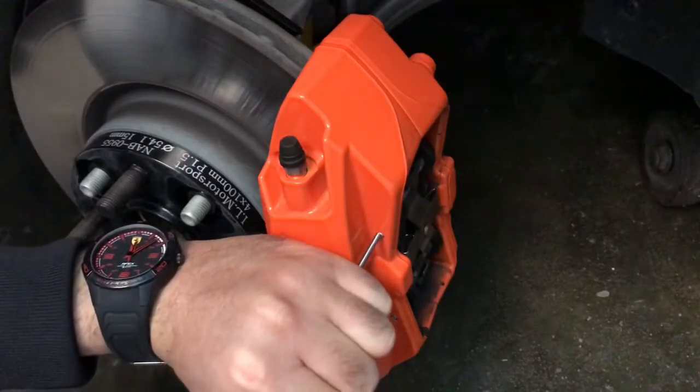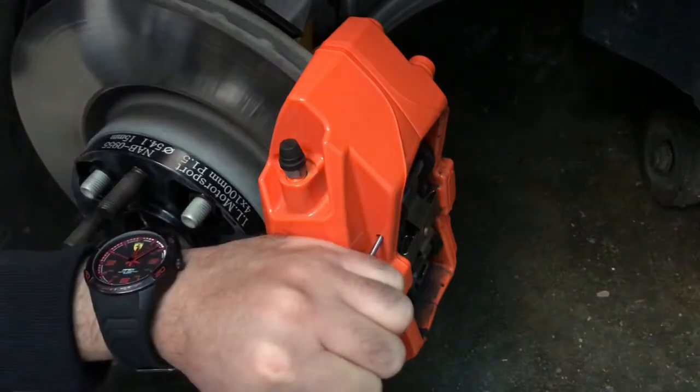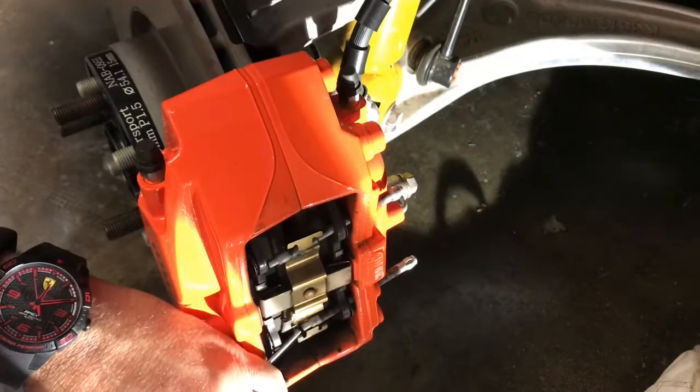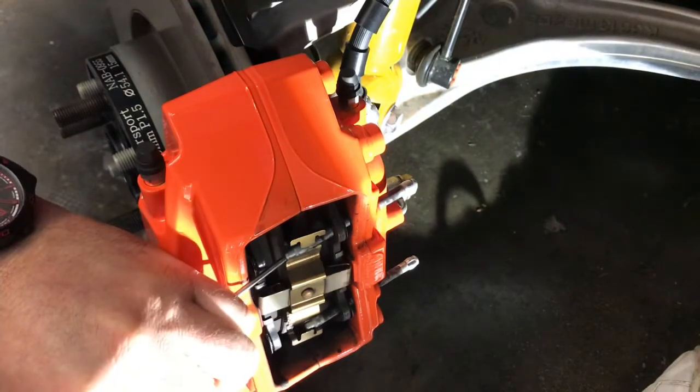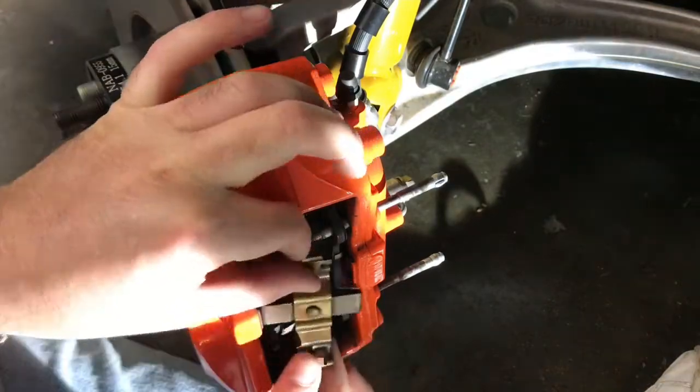Take the pin punch and with the hammer tap the spindle — take care not to damage the paint. This is the clip that makes pressure on the pads.